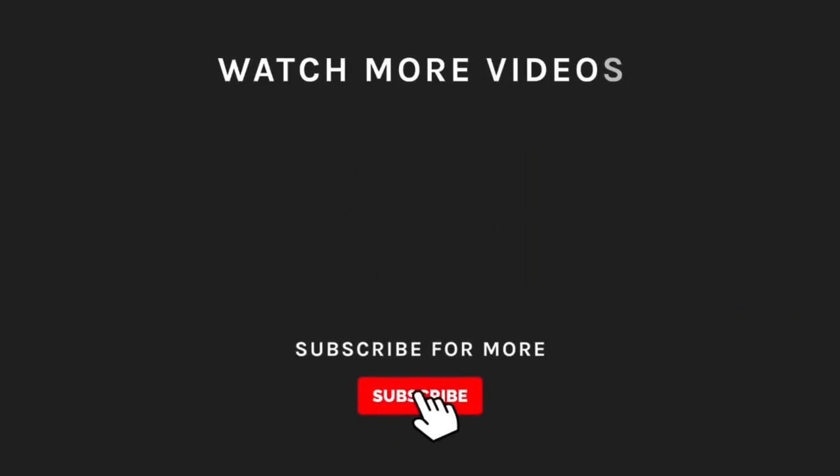Thanks for watching. If you liked what you saw, hit the like button and subscribe to our channel. If you loved it, take a moment to hit the bell icon so you'll get notified of all our new latest uploads.